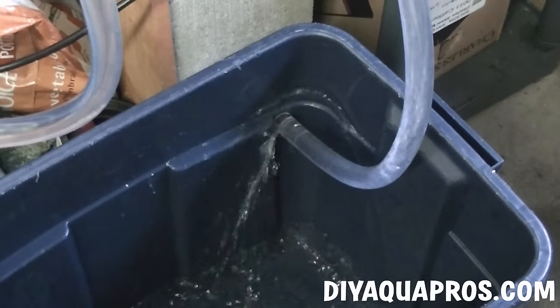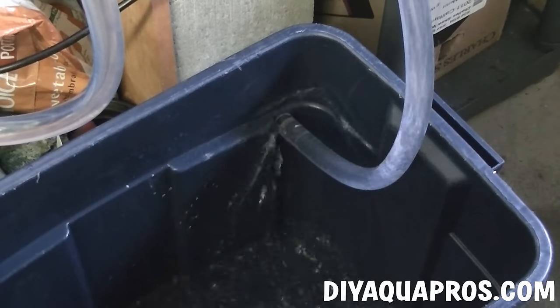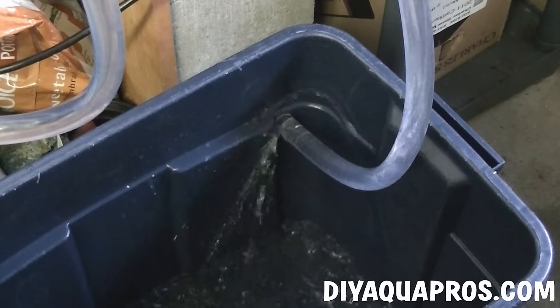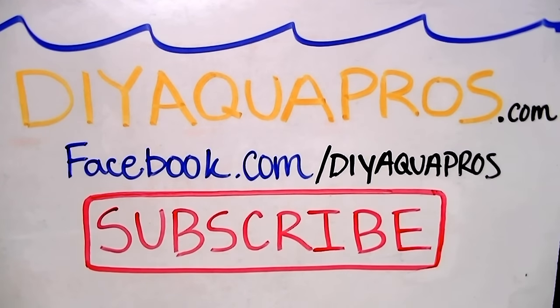While it's okay to drain water quickly when doing water changes, we don't want to be adding our water back too fast. So don't use the same method when filling your tank back up. Well that does it for the gravel vac everybody. Check out DIYAquaPros.com, follow us on Facebook and Twitter, and don't forget to subscribe to stay updated. Hey thanks for watching!